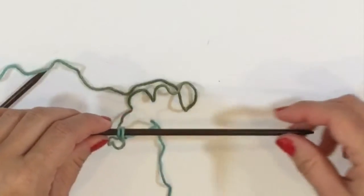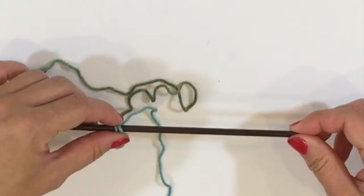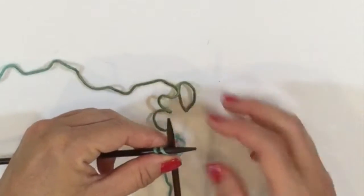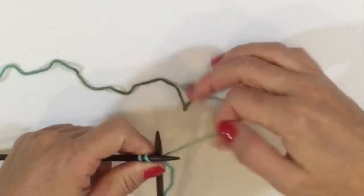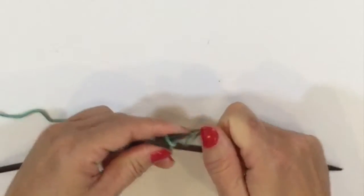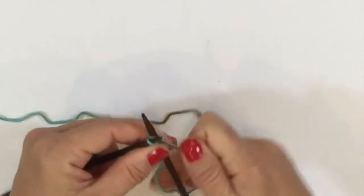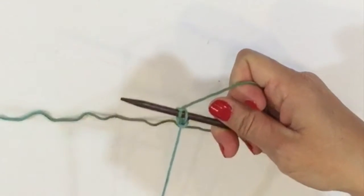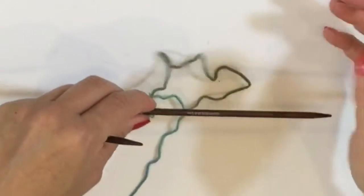I-cord looks like rows but it's really worked in the round, because we're sliding our stitches to the opposite end of the needle instead of turning our work. It sounds a little weird but it really is true, and that's why it's not suggested to do this on straight needles — you'd actually have to do a lot of extra steps to replicate it.